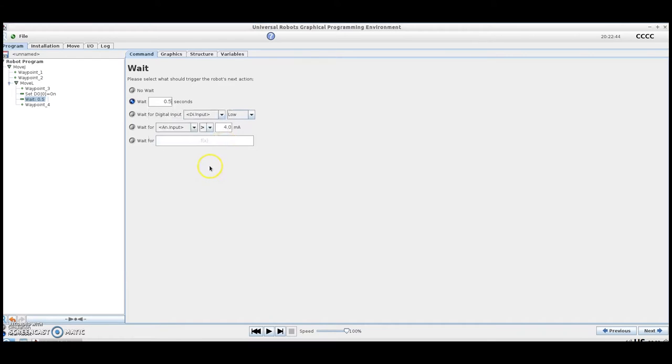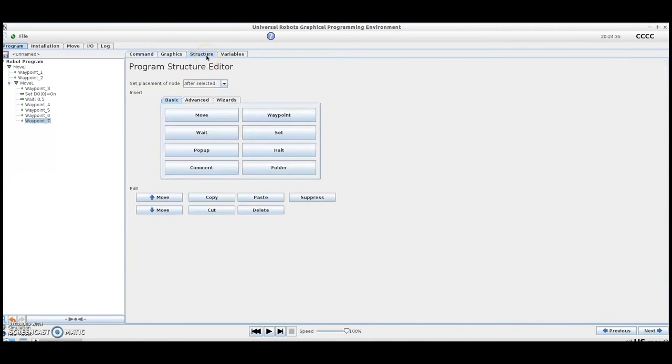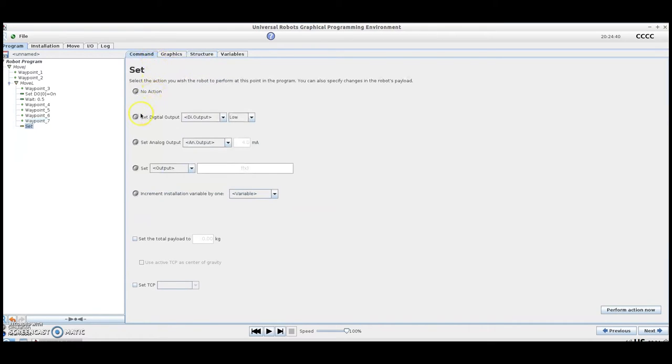At this point, you would program the path to pick up the part and move into position for loading the chuck. Now that we've got our path programmed to get into position on our chuck, we're going to go into Structure and insert a Set command. Most chucks operate on momentary inputs, so we're going to set digital output one, which is wired into our chuck, to high just to ensure that the chuck is open.